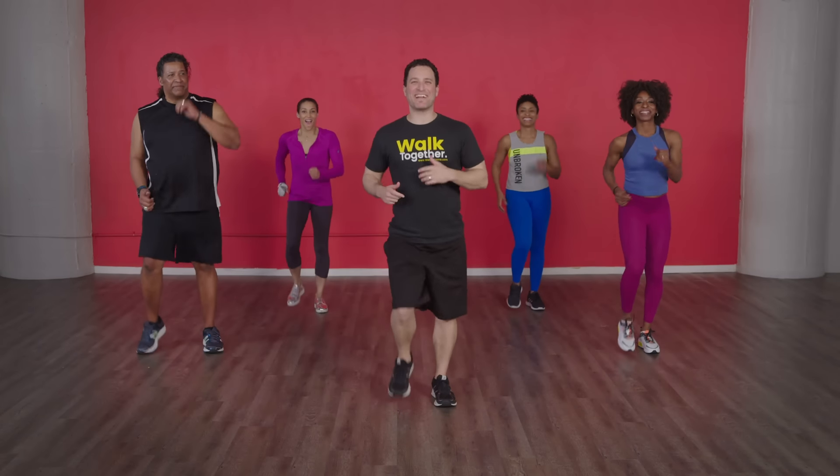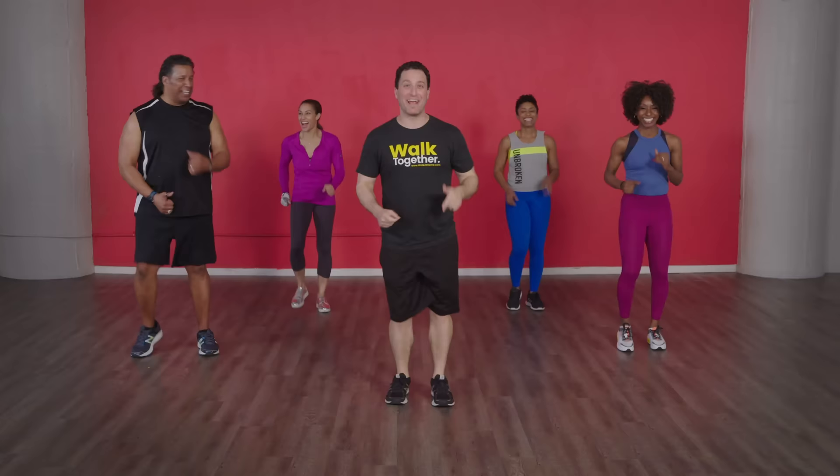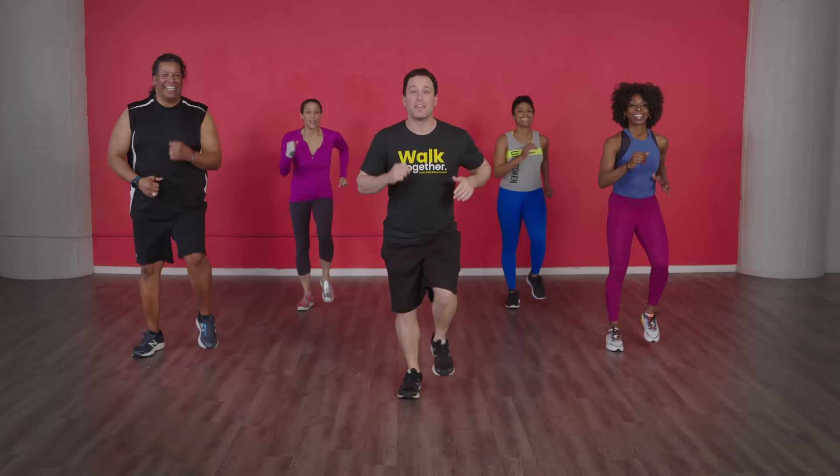Yo, what's up everybody! This is your classic walk-at-home mile. You can hear that beat going — it's pumping, that is a fat-burning speed right here. How we doing, guys? You ready to do this? I'm so excited! Okay, we're gonna do some knee lifts — four, three, two, one, here we go!